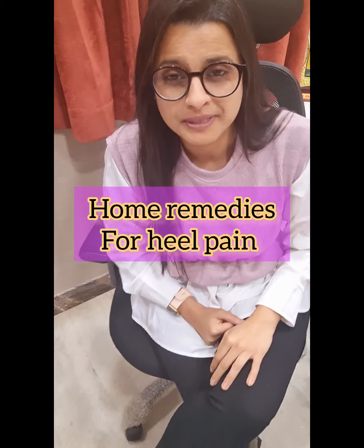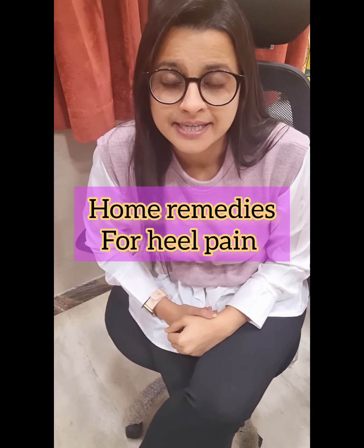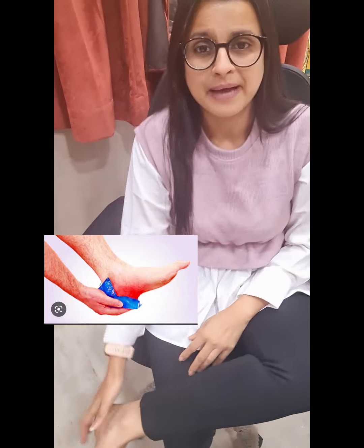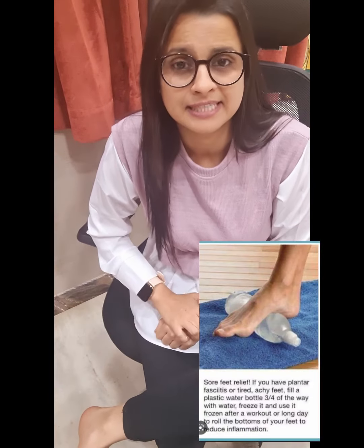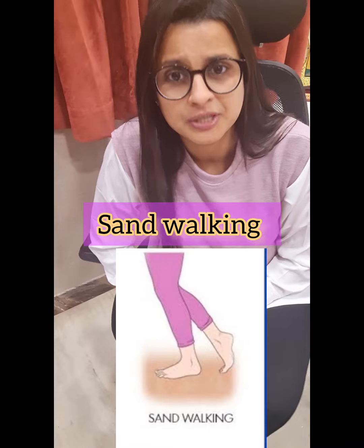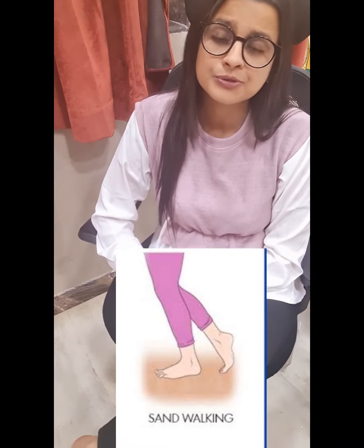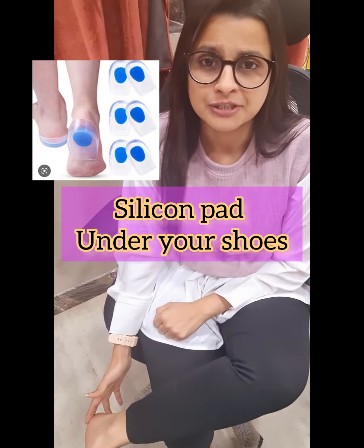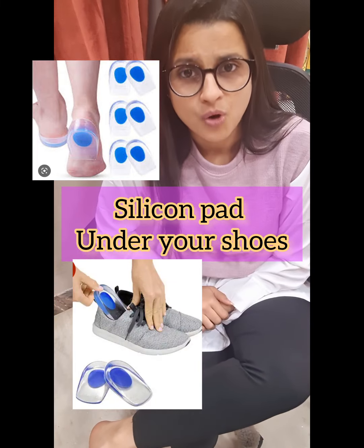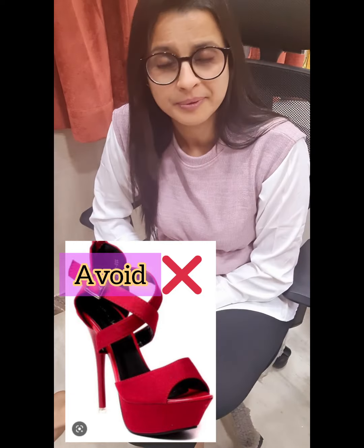Here are some home remedies for heel pain. When you start getting heel pain, apply an ice pack on your heels and let it sit for at least 10 minutes — you can apply that 3 times in a day. If you have any sand path nearby, you can walk on sand; that's also a good therapy. It's advisable to use a silicone pad in your chappals for day-to-day walking. Try not wearing high heel shoes for a longer period of time.